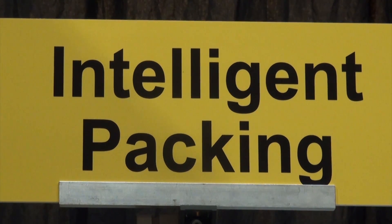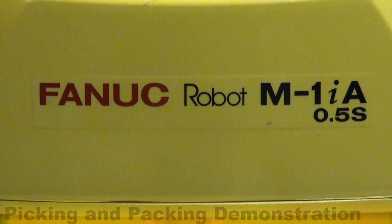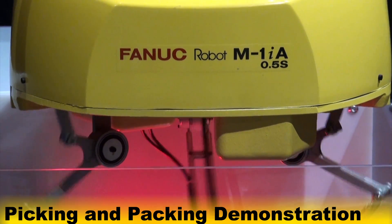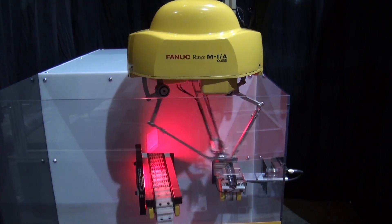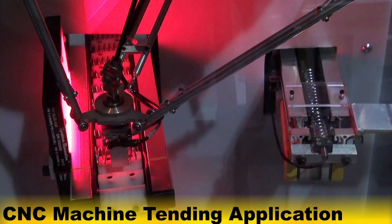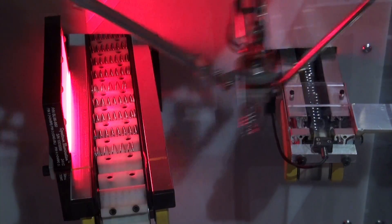This robotic picking and packing demonstration cell developed by FANUC Robotics features the FANUC M1IA .5S four axis Genkotsu robot. This parallel link robot model is equipped with a single axis wrist and offers speeds up to 3,000 degrees per second. In this application, the FANUC M1IA .5S picks springs conveyed from a mock CNC spring forming machine and places them on a cleat conveyor to simulate packaging.